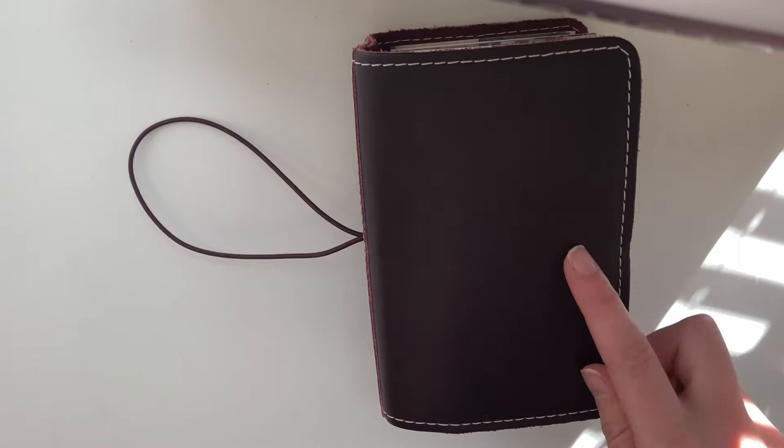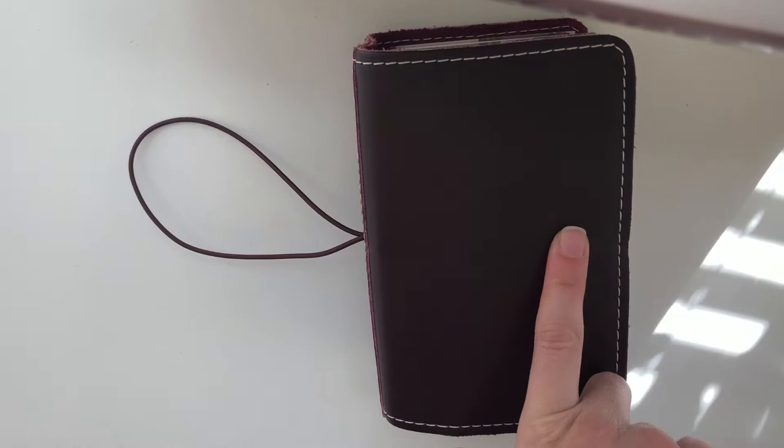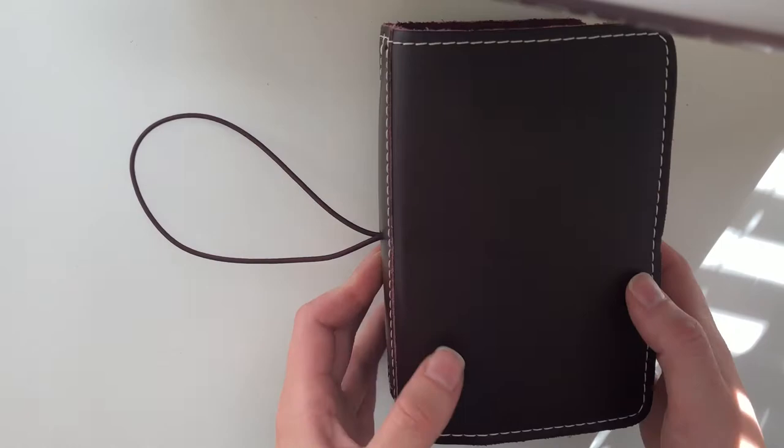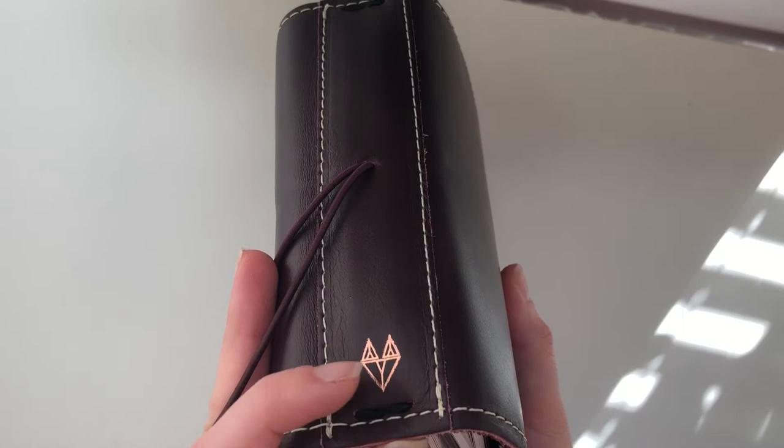So today I'm going to do a flip through of my fall planner setup in the Foxy Fix number two chocolate cherry. I'm going to set up for Christmas and winter soon, so I just really wanted to get a flip through up of this. So again, this is the number two pocket chocolate cherry — I love this color, it's absolutely beautiful. I have a compact size and then a rose gold fox embossed on the spine.